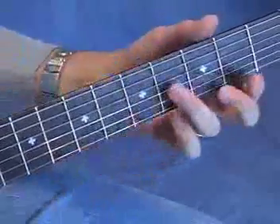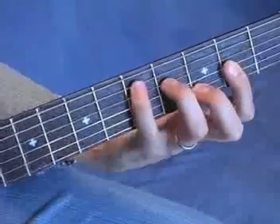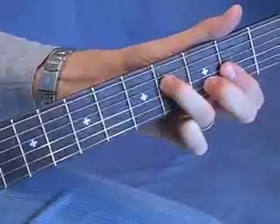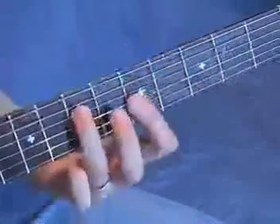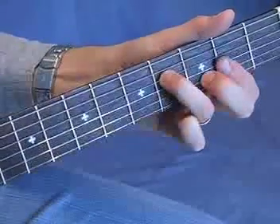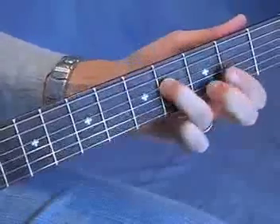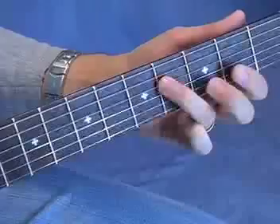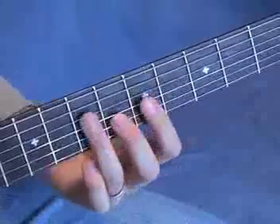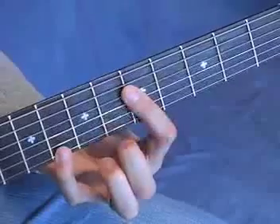The next chord shape is a D, based on a C-form bar chord, but you're going to skip strings — skip the fifth string and only play strings 4, 3, 2, and 1. Notice that your ring finger is in the fourth fret when you play this chord shape. Your ring finger began at the seventh fret and went down one fret at a time with each change: seventh fret, sixth fret, fourth fret.